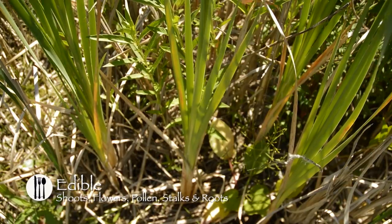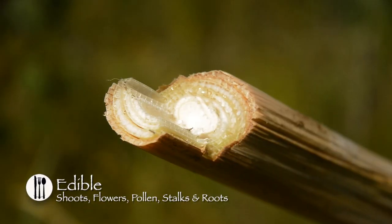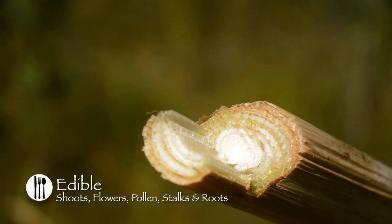In springtime, you can harvest the young shoots. The young shoots can be easily pulled from the root stalk. Peel the leaves down to the tender white core, and eat it raw, cooked like asparagus, or pickled.